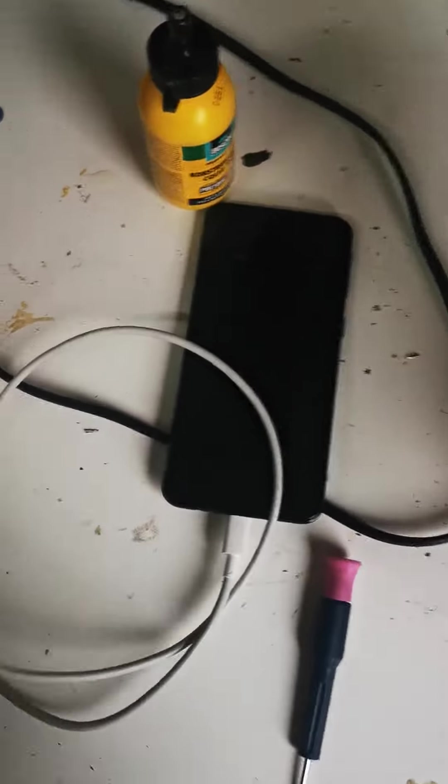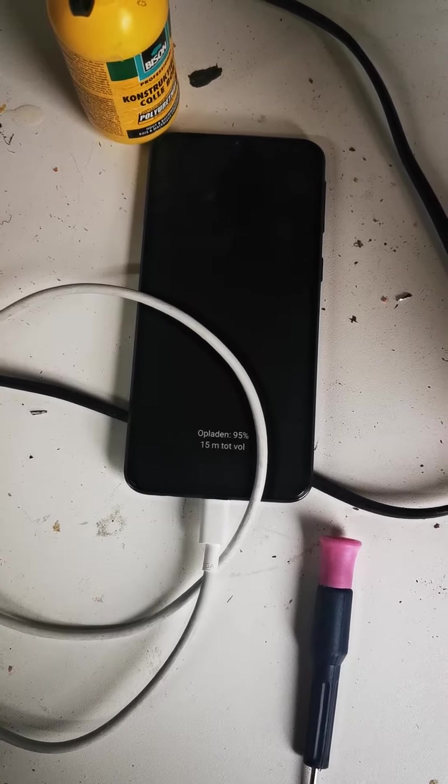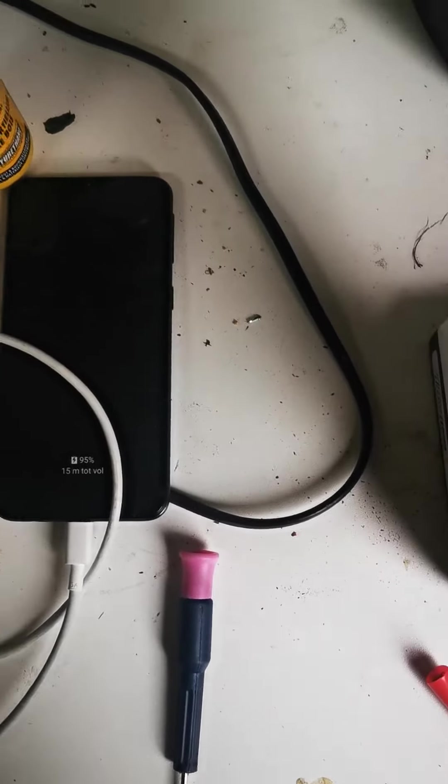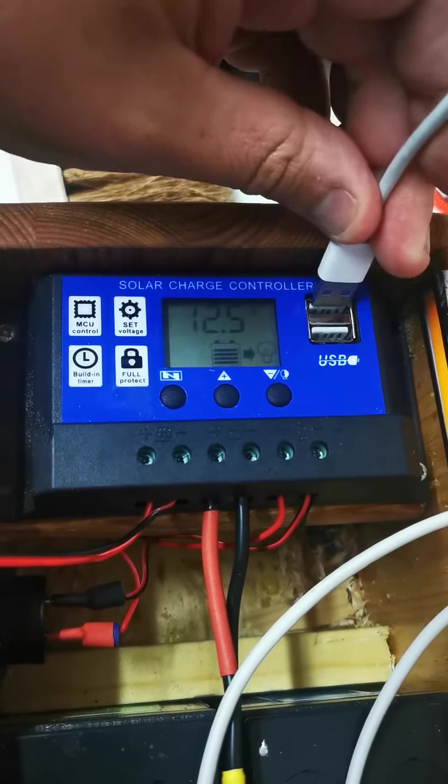The USB ports won't work. I'll show you — I have here another mobile phone and cable. I put it in and it's charging. So this cable and phone work properly. Now I use the USB of the solar system and put them in.